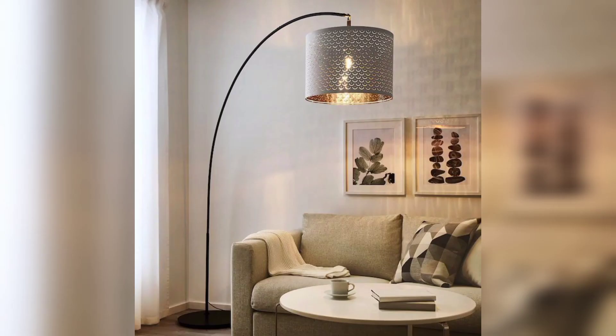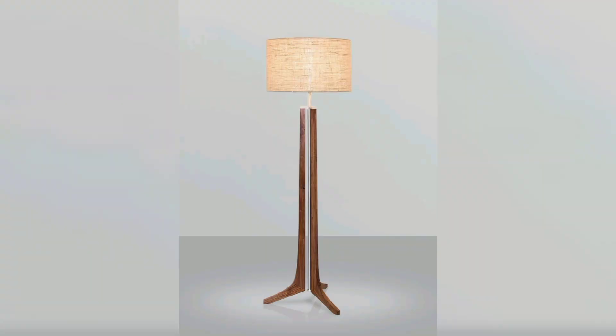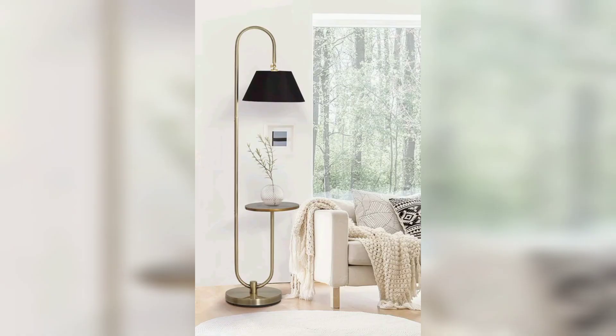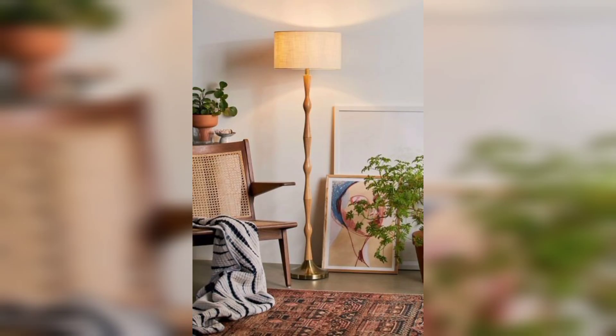You can design your floor lamp using these ideas. Thank you friend for watching this video. For those people who are searching for beautiful and outclass ideas related to floor lamps, it's an amazing collection for them. If you all love these articles and if you want more floor lamp design ideas, viewers like my video and subscribe to my YouTube channel.